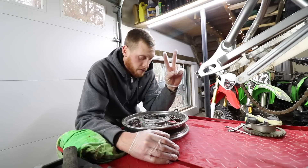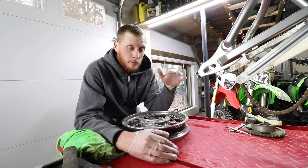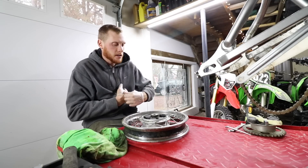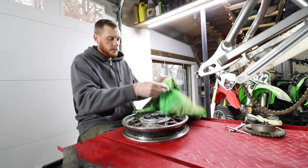For any of my 2% female viewers out there, get you a man that loves using tire spoons — I promise you you'll have a happy relationship, but I'm just not that guy. We're working on it, day by day, and I have a few things in mind that will help us out in the process. I plan on getting a prop or a wheel stand.